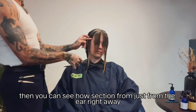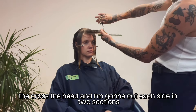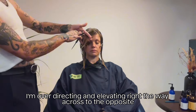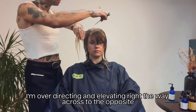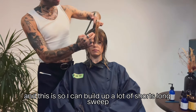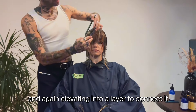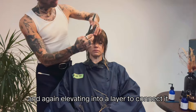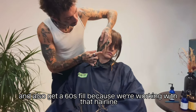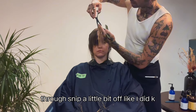I've sectioned from just the front of the ear right across the head, cutting each side in two sections. The first section I'm over-directing and elevating all the way across to the opposite eyebrow — this builds up a lot of short-to-long sweep. The second section I'm over-directing everything to the middle and elevating into a layer to connect, frame and open the face and give it that 60s feel. Because we're working with the hairline the bottom bit sits quite long, so you may want to nip a little bit off.